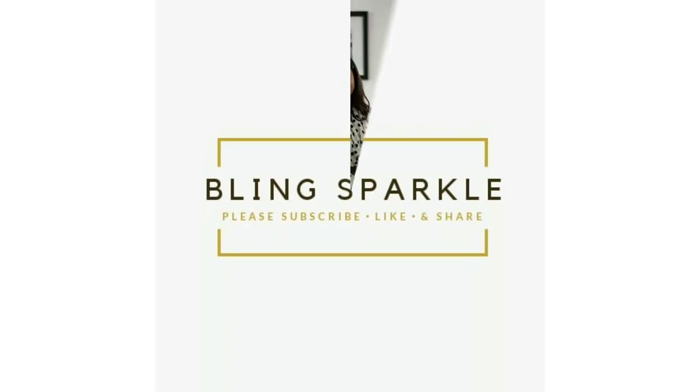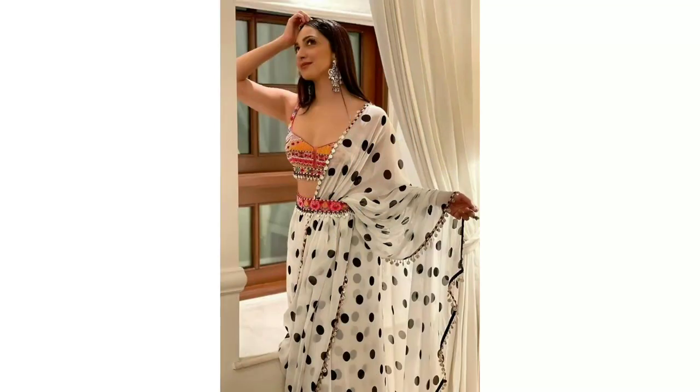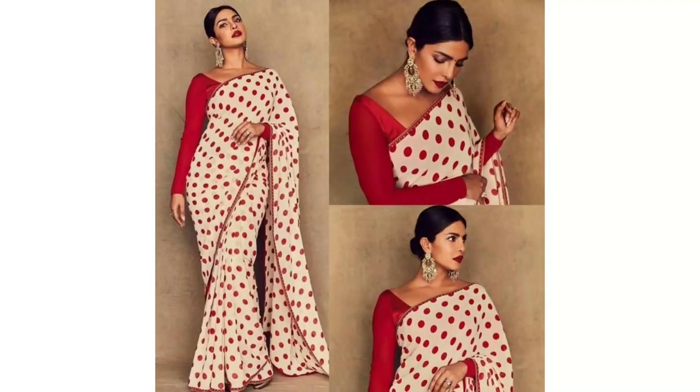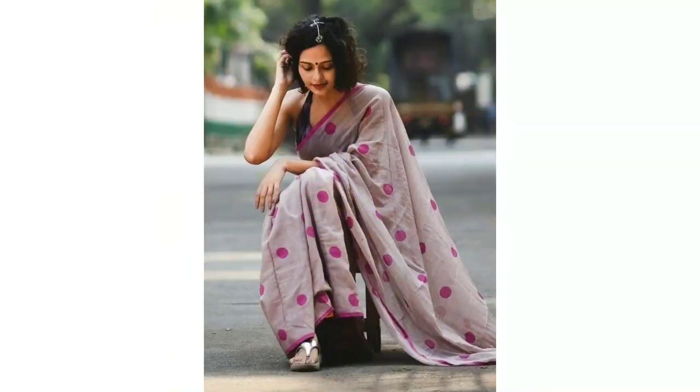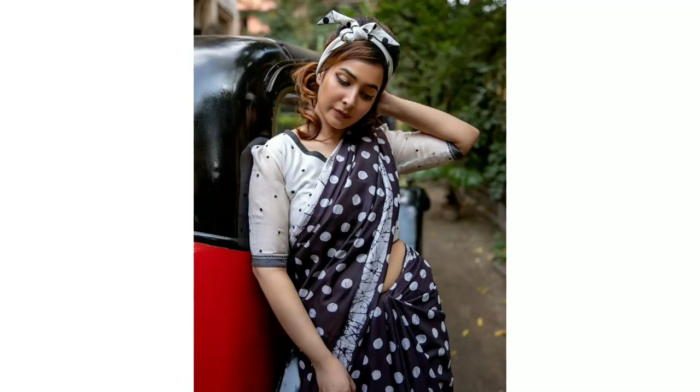Hey guys, welcome back to our channel Bling Sparkles. This video is about dot print sarees — polka dot sarees — very beautiful and playful. Carry off is also easy, and you can try it in cotton if you are thinking about formal wear.